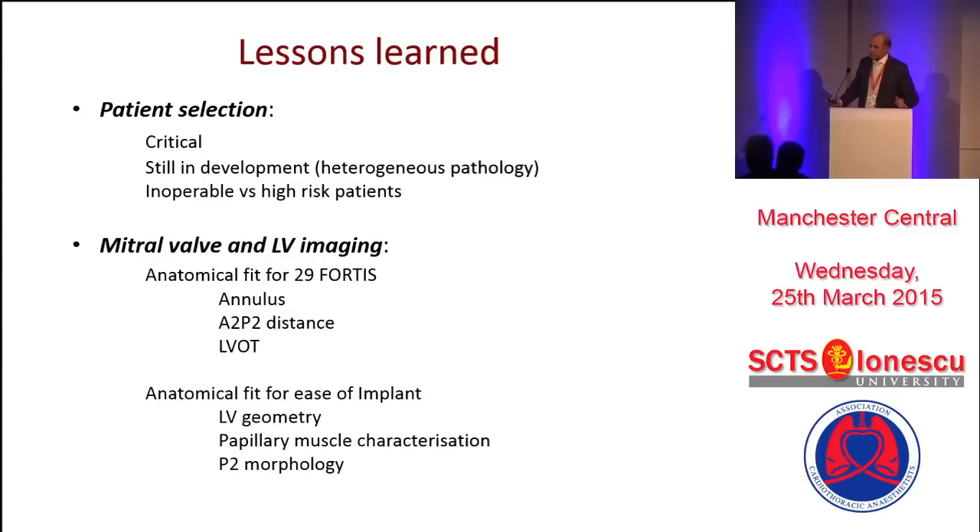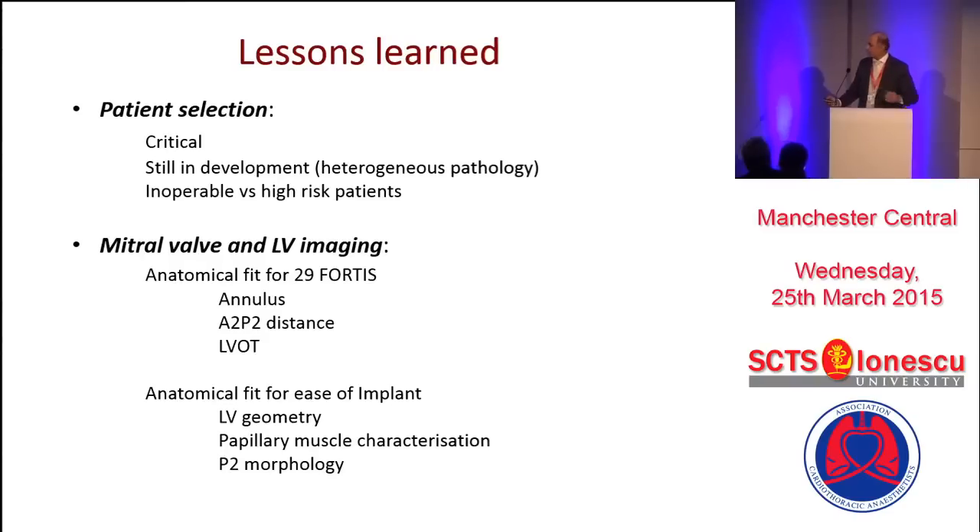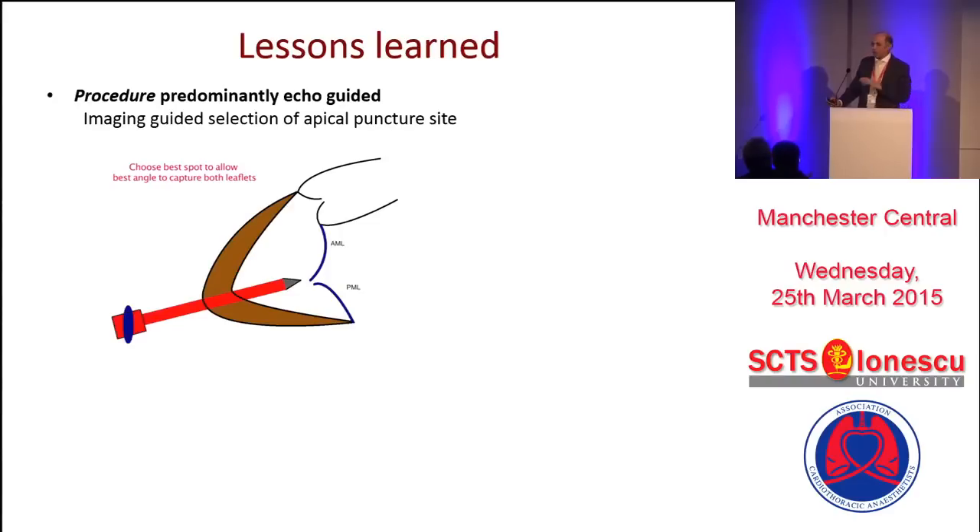LV geometry we learned from the second patient — she had a large aneurysm at the apex which was calcified, so our puncture point was not ideal. These sheaths are very rigid and you only get a single straight shot; you cannot maneuver them in any way. If your puncture is not correct, you are going to be in a different place. If the angle is more than 45 or 15 to 20 degrees, you are going to miss one of the leaflets.